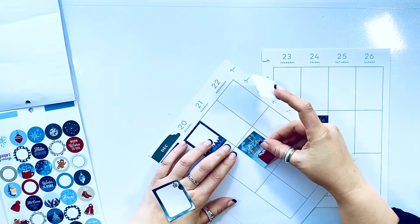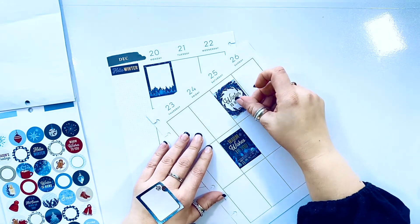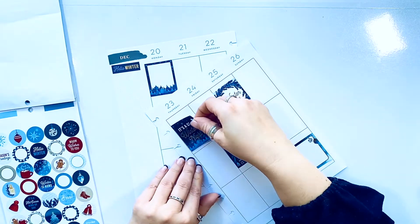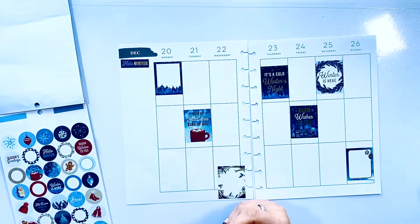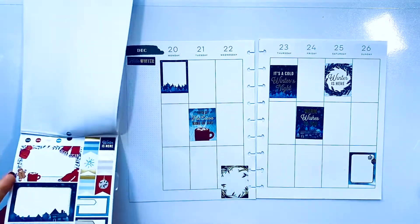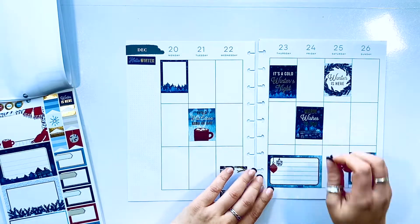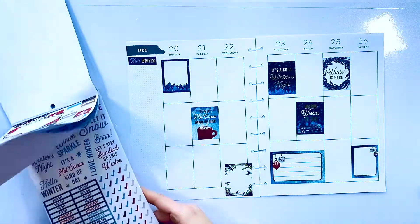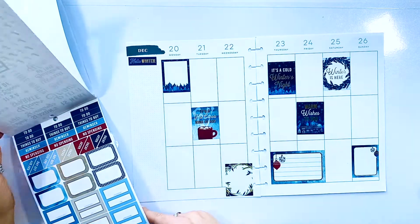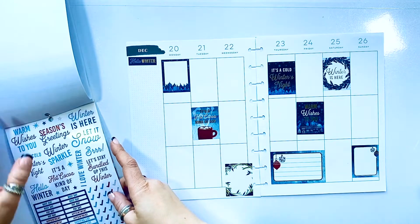On Tuesday is the first day of winter. I'm going to go ahead and add hot cocoa, and then 'Winter is Here,' and a beautiful ornament — it's a cool winter's night. I'm adding some darker stickers right in there, with small red accents from the cup and then the ornament as well. It's just super lovely.